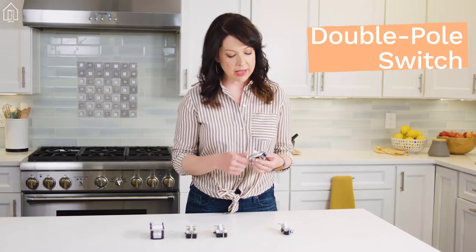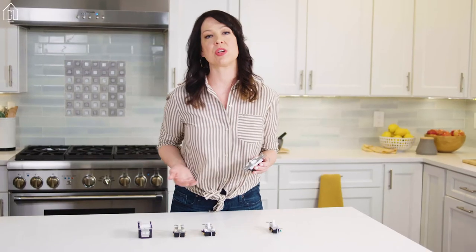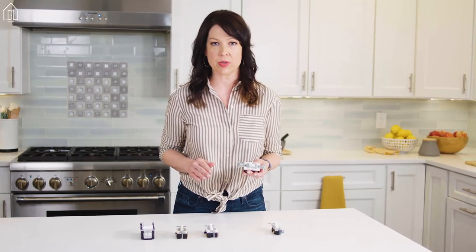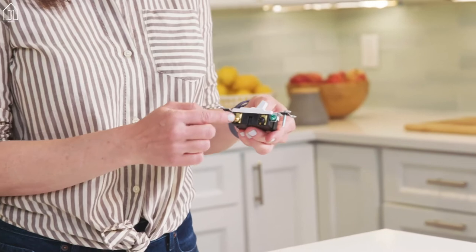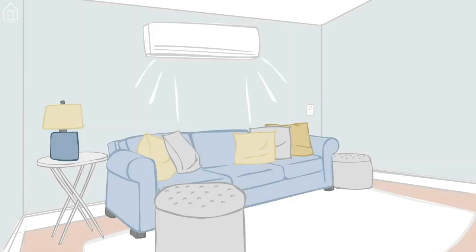The double pole switch, like the single pole switch, has the off and on on the toggle, and it's also used to control a device from a single location. But it's not too common in households. These are typically rated for 30 amps, as opposed to the 15 or 20 that household switches are rated for. It's got four brass screw terminals plus a ground. That extra juice is used in industrial applications to power motors and machinery.